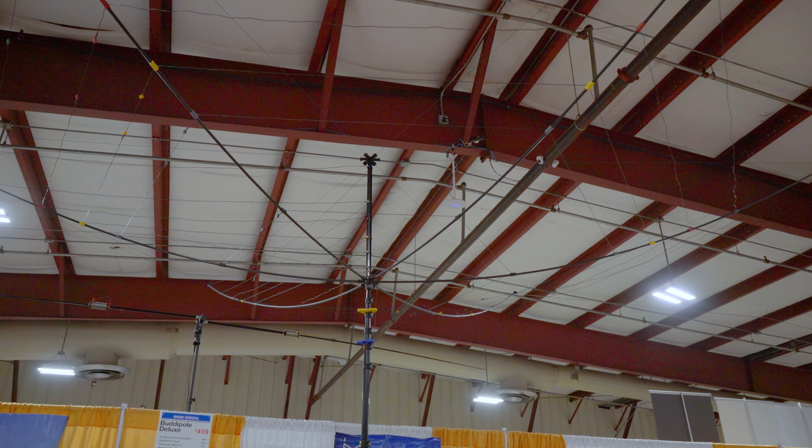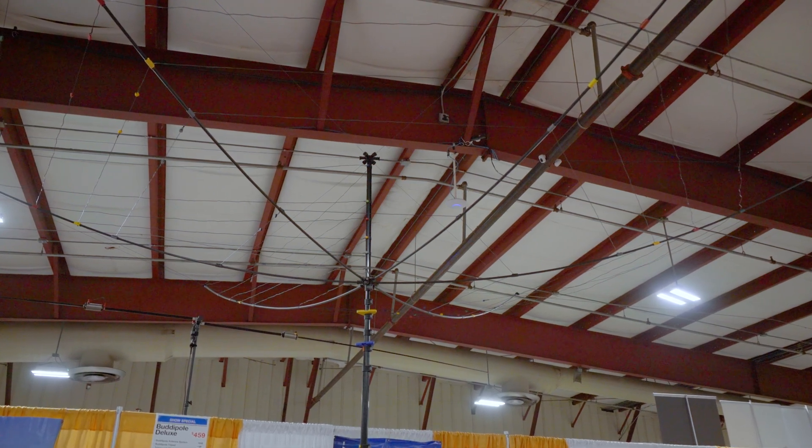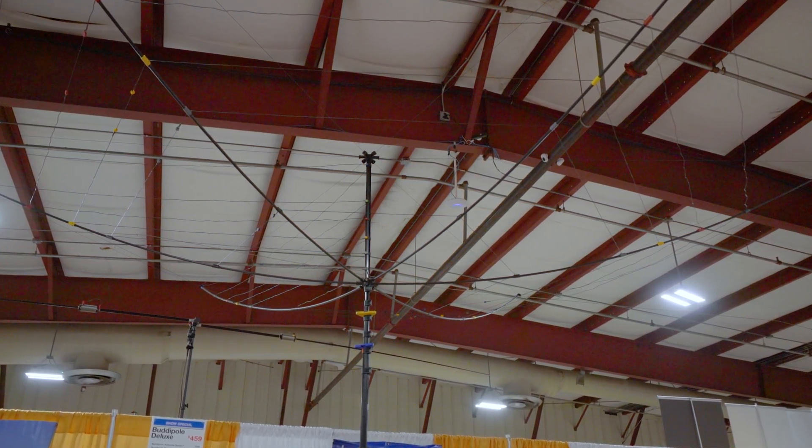Our BuddyHex antenna is a six-band portable hex beam. It weighs nine and a half pounds fully loaded. It comes resonant with all the wires for six through 20 meters, so there's no trimming. It's all ready to go.